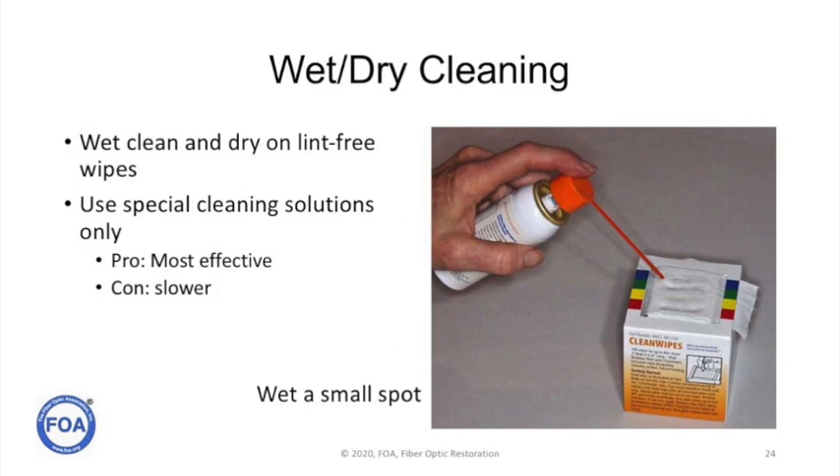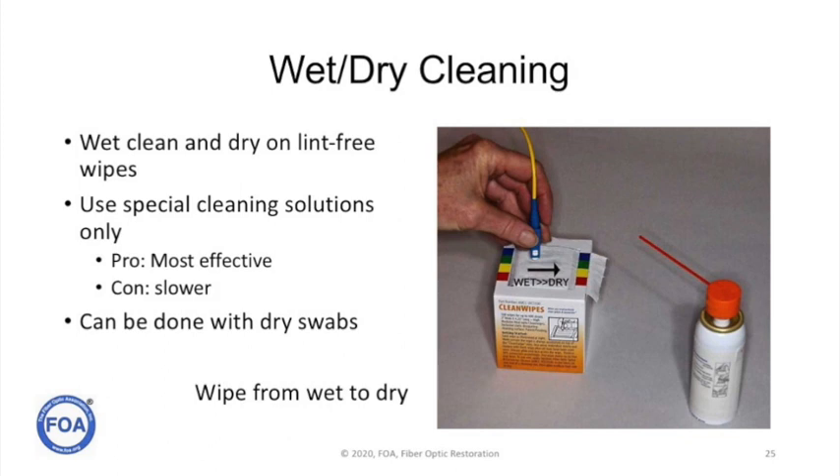The best method of cleaning is the wet-dry method, where you use a solvent to clean off the end of the connector and then dry it off on a lint-free pad. It's pretty simple using one of these cube-type cleaners and some solvent — simply wet a small spot on the cube, touch the connector to the wet spot, and slide it to the dry side. The lint-free wipe will remove all the contamination dissolved by the cleaner. You can do something similar with dry probe-type cleaners: get a probe slightly damp, use it to clean the connector, then use a second dry probe to dry it off. You'll get much better results with that technique.